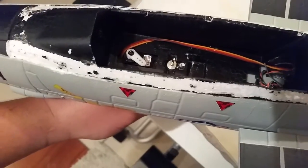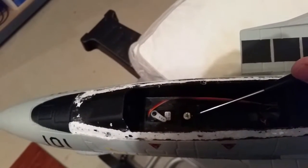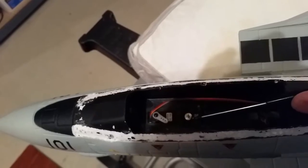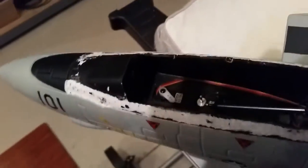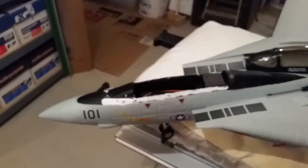Someday I'll probably consider putting retracts on this plane, but for the moment my plan is to hand launch it and land it in tall grass or something. It's a little tricky to get to that screw, so I'll pause the video and show you the finished product in just a second.